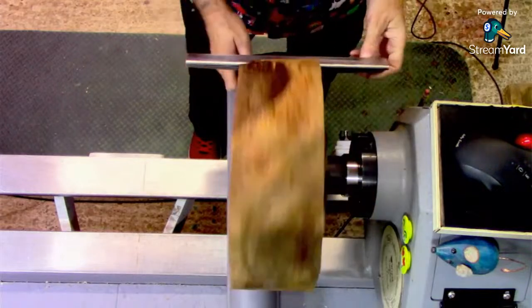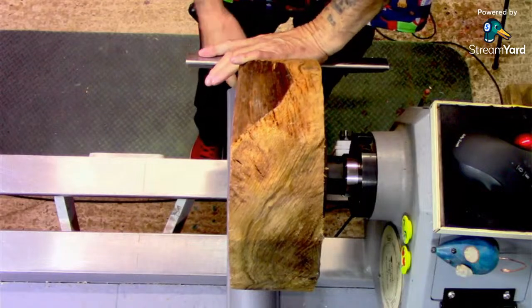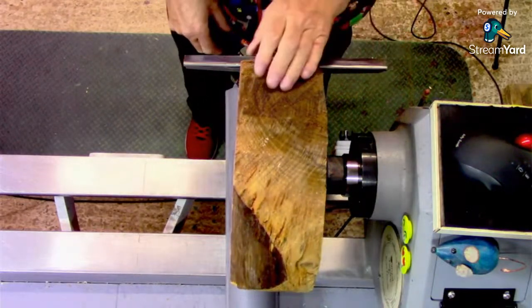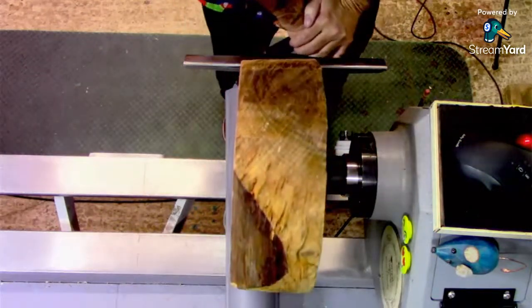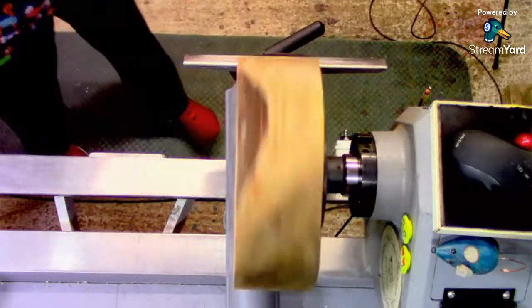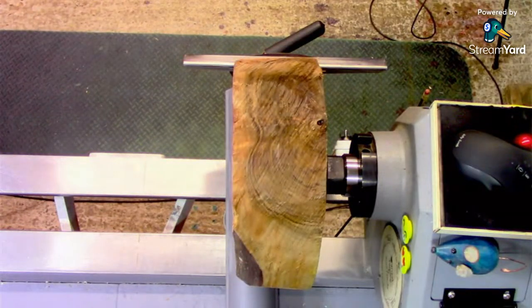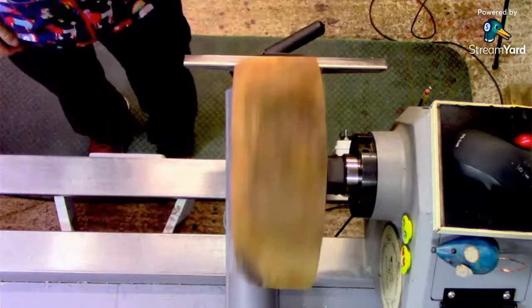This blank, by the way, was donated to the channel by William. Nice one, William. If it's not a very nice piece of wood, it's William's fault. Well, that could be the turner — like operator error. Well, I usually get the blame, so. Oh, you'll get something out of it.